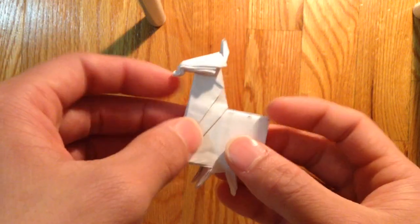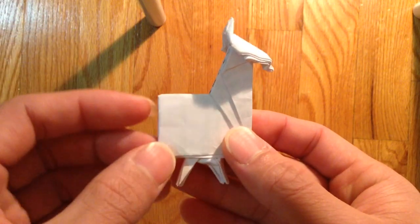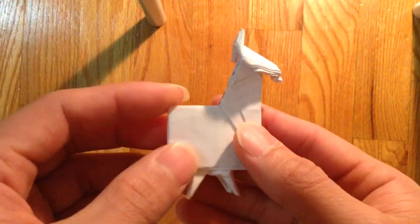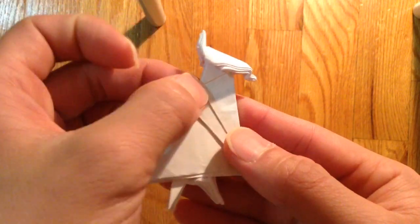Alright, so today I'm going to be folding my — not sure what it's called — it's a Supply Llama or Loot Llama. It's a loot box found in Fortnite.